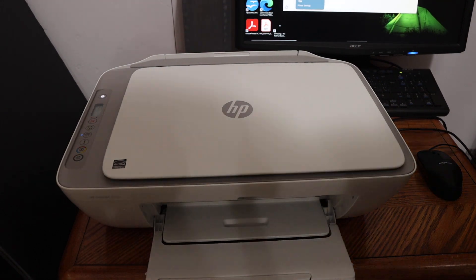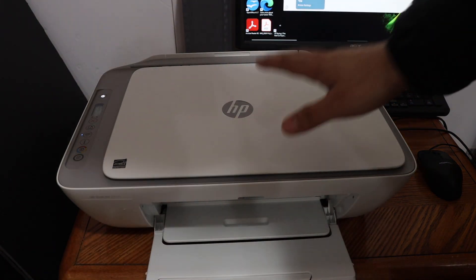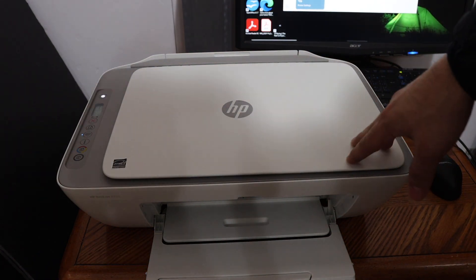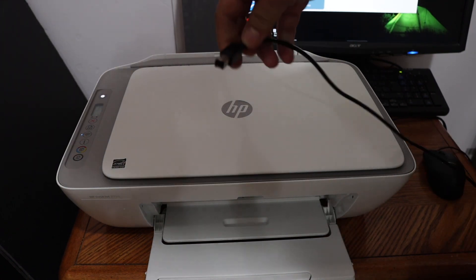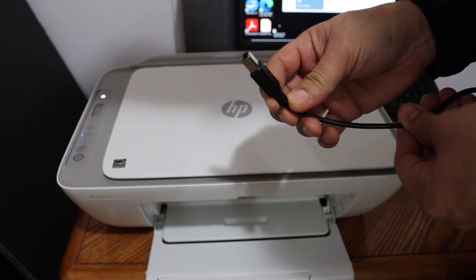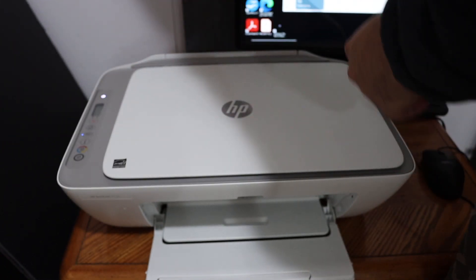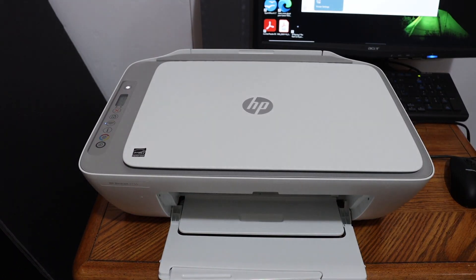Today's video is about the HP DeskJet 2700 series printer. I'm going to show you how to do the Wi-Fi setup using a USB cable and your home or office Wi-Fi network. You'll need a USB cable — one end connects to the back of this printer and the other end goes to the computer. Make sure your printer is on.